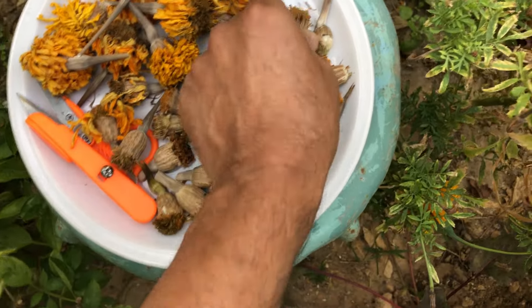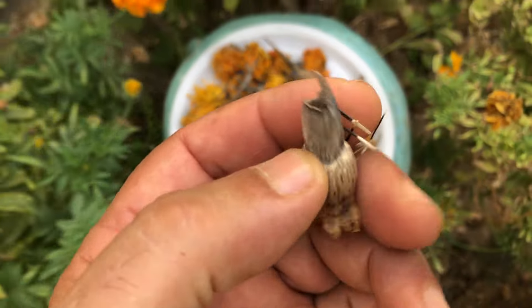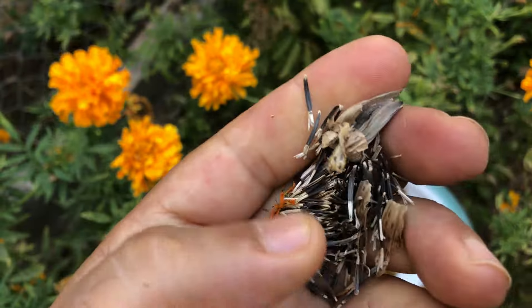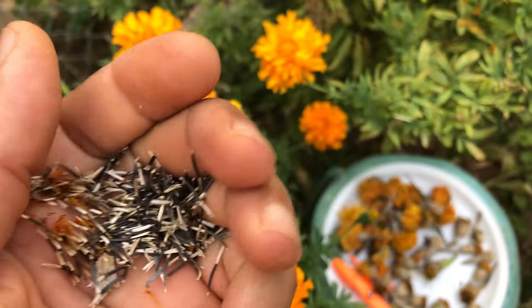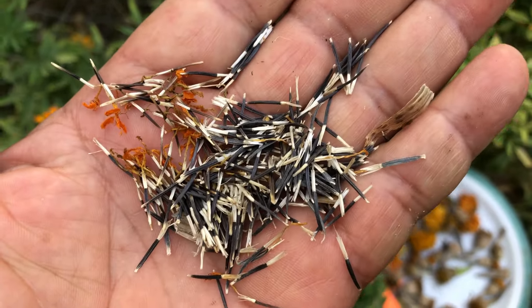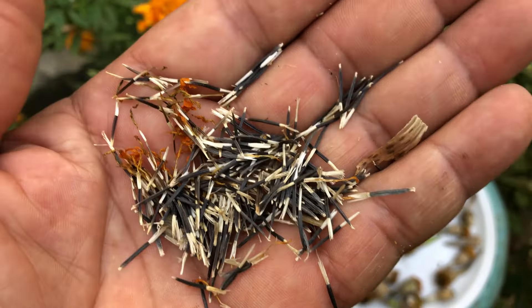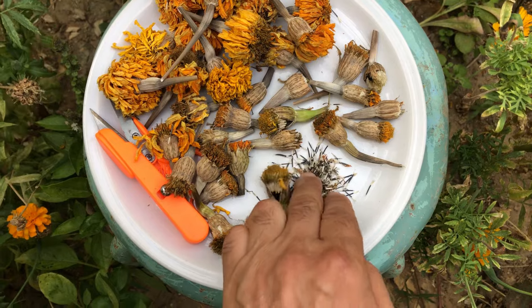Option 2: Gently rub the marigold seed heads to release the seeds. This method allows you to store just the seeds themselves, which can be more space-efficient and easier to handle when it comes time to plant. Spread the seeds out on a clean paper towel and let them air dry for about a week. This helps prevent mold and ensures they are fully dried before storage, as any residual moisture can lead to mold growth or reduced viability.